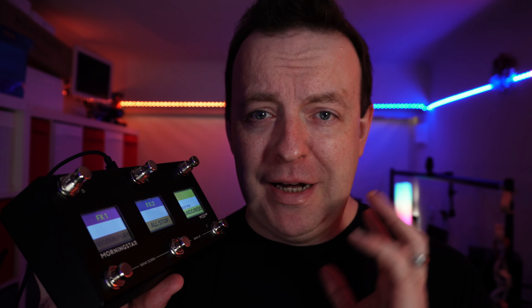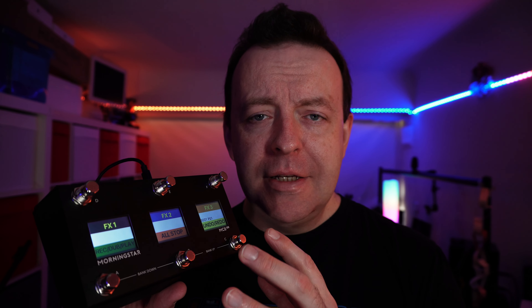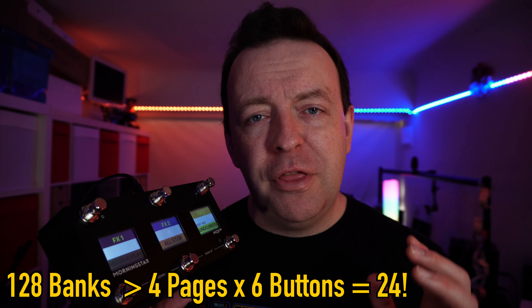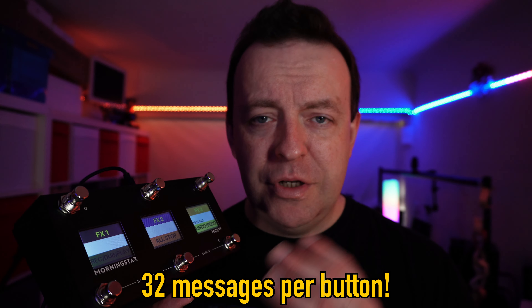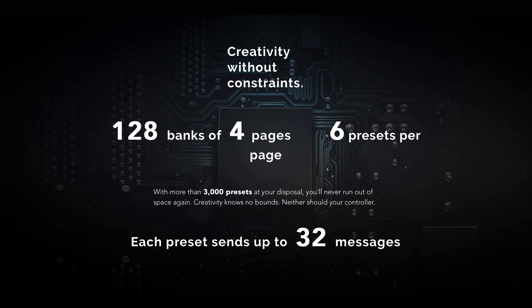Inside, this has been upgraded massively with a brand new processor that has pretty much doubled everything. The MC6 Pro has 128 banks, each bank containing 4 pages of 6 buttons, providing you with over 3,000 presets at your command. And a single preset can now send 32 different messages, which is twice as many as before.